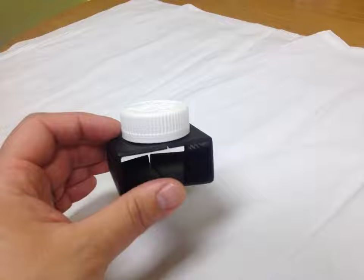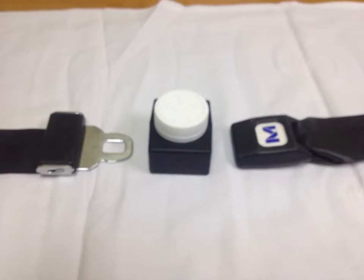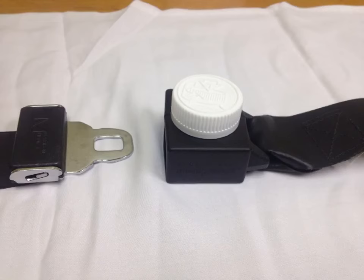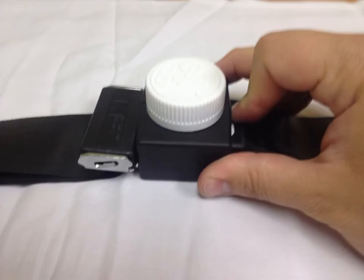Let's discuss how to properly apply the buckle guard. Place the receiving, or female, side of the seat belt into the buckle guard, then insert the male end into the buckle inside of the buckle guard. The buckle should secure easily. As you can see, it's very difficult to get your fingers inside to release the buckle.